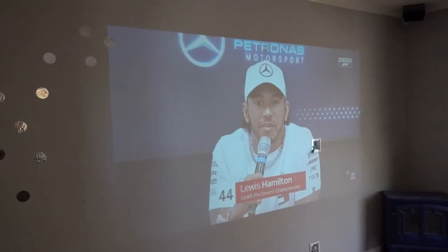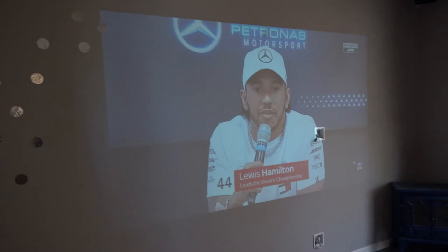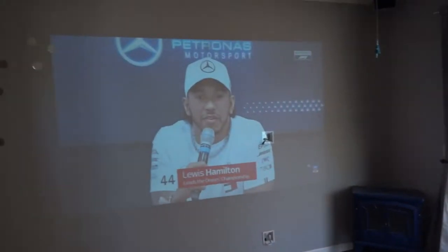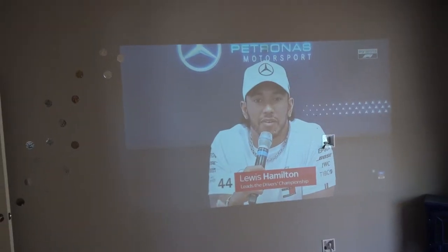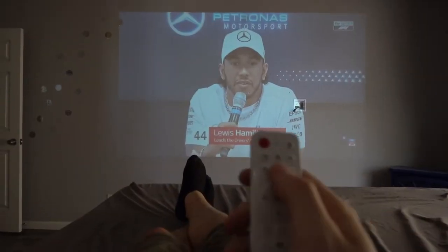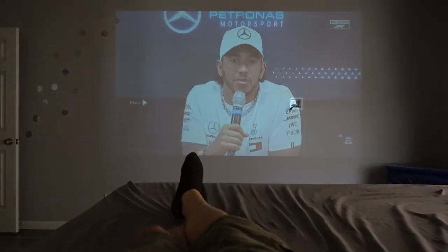I like to make these videos as real as possible — no illusions. So it's a very sunny day outside and the projector is at half power right now. My curtains are not even pulled in and the picture quality is actually quite amazing. The projector is just right above my bed, and here I am with a remote in my hand watching my favorite show in the world, Formula One.